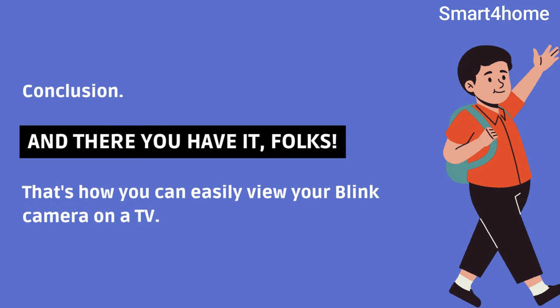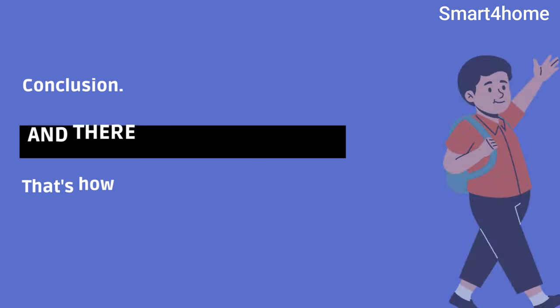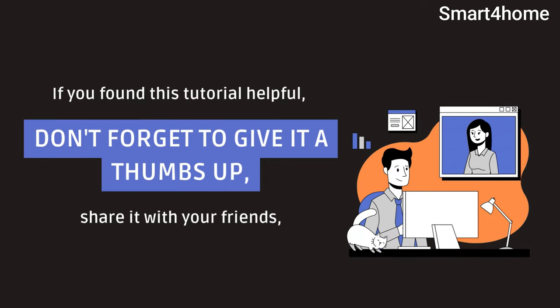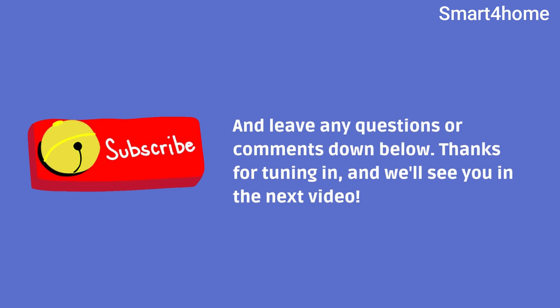And there you have it, folks. That's how you can easily view your Blink camera on a TV. If you found this tutorial helpful, don't forget to give it a thumbs up, share it with your friends, and leave any questions or comments down below. Thanks for tuning in, and we'll see you in the next video.